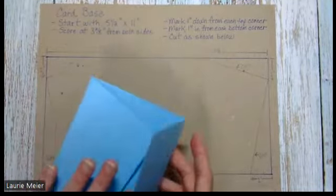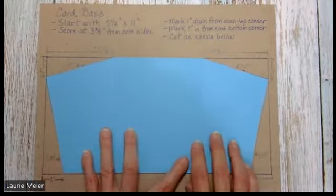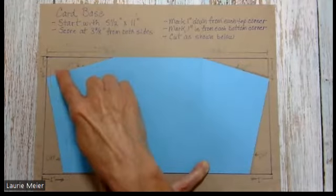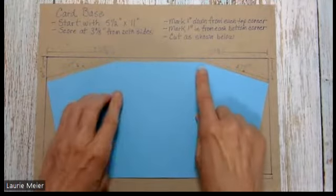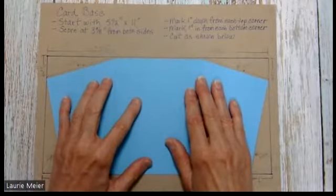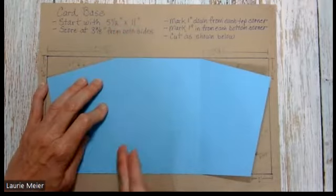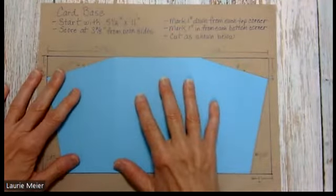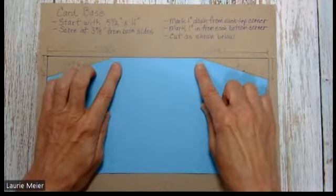Using the diagram, you'll see where to make marks on your card. The outline represents your five and a half by eleven piece. We're going to trim off a rectangular piece in the upper right, the upper left, the lower right, and the lower left, and also make a couple of score lines. First, put your paper into a scoring board and score at three and three-eighths from each side — score at three and three-eighths, turn to the other end, and score at three and three-eighths again. Do the score lines first because they'll serve as visual marks for your cuts.